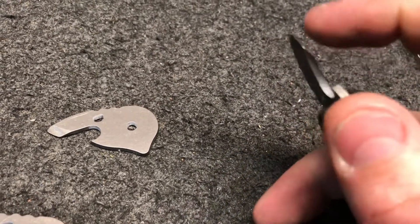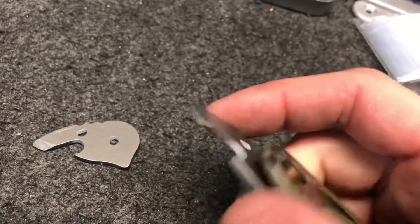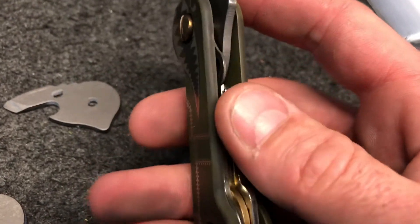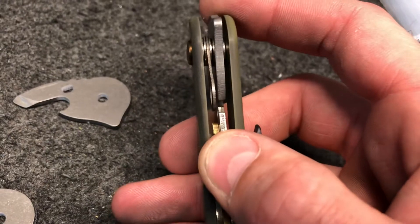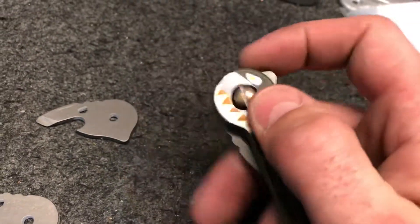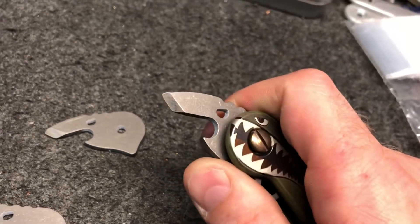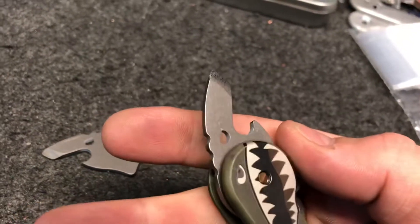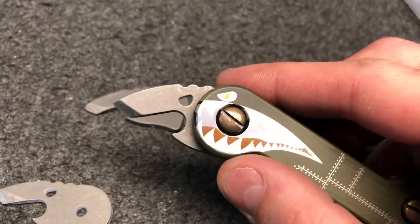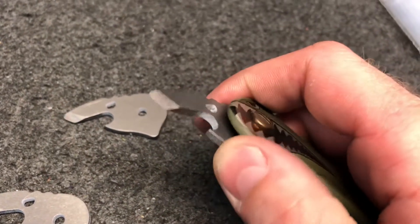So you've got the bottle opener flathead pry bar on the end. It fits perfectly in the key bar — your keys actually tuck into the little bottle opener right there, so it closes nice. Works really well. That's the Bottle Bomber guys, we just listed that on the site today. Go check it out.